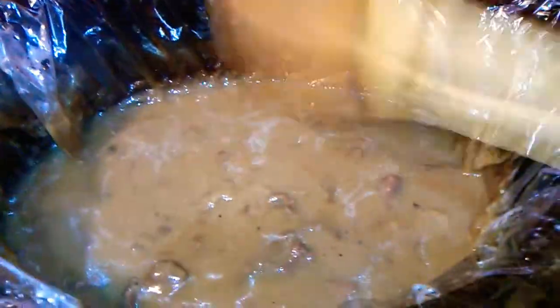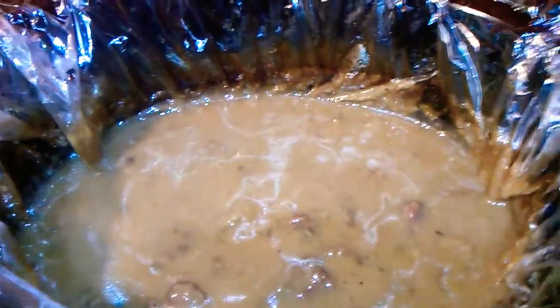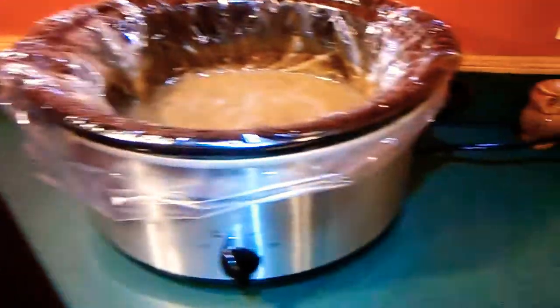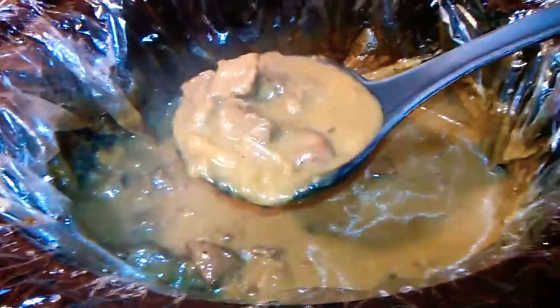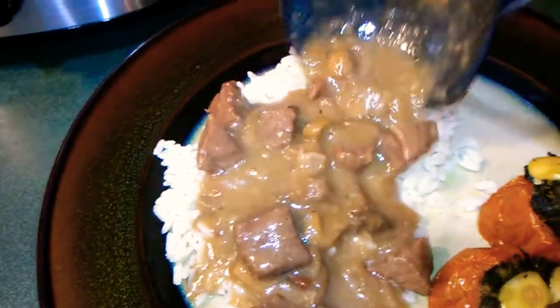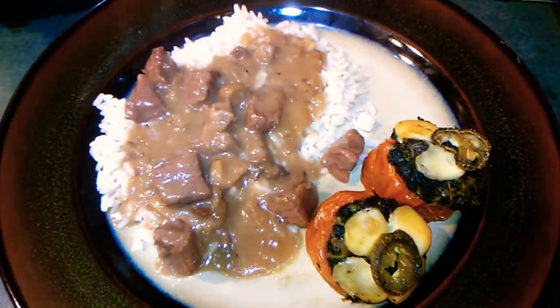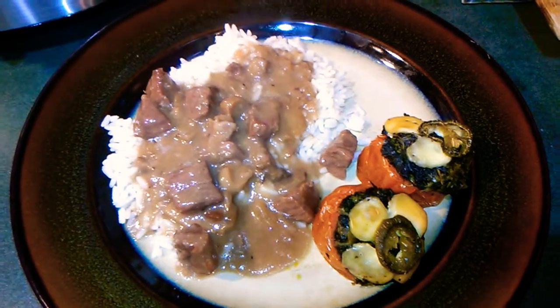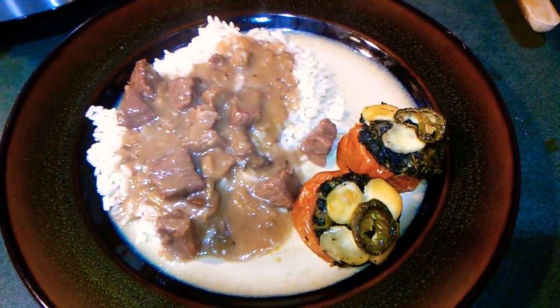The flour we used also helps thicken the gravy, so it thickened up nicely. Hopefully this has cooked long enough to be nice and tender. We'll just serve it over the rice like that. So there we are — completed beef tips and rice with stuffed tomatoes. Thanks for joining me; if you try this dish I hope you like it. Y'all be sweet!